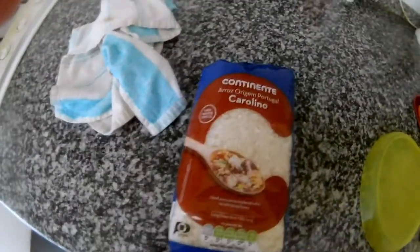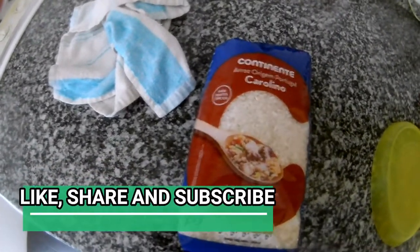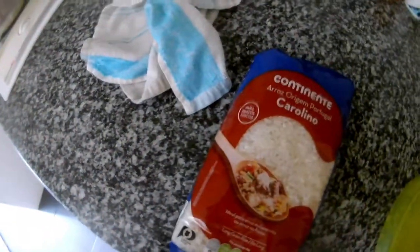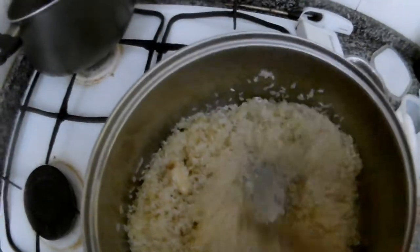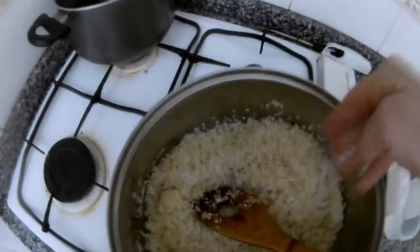For about one cup of rice, it's one and a half cups of water — something like that, one and a half cups. I will show you how much water I will put in. We add the onion on the rice — the onion is very strong — and now we put in some salt.